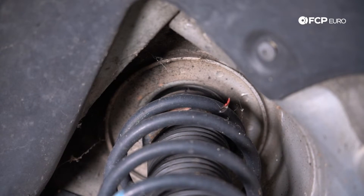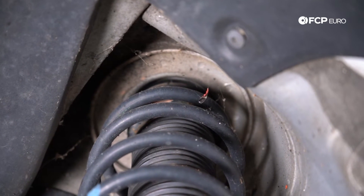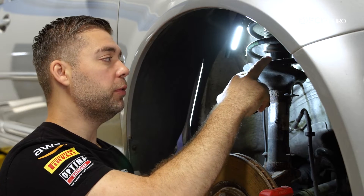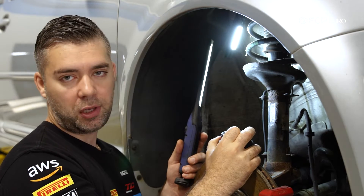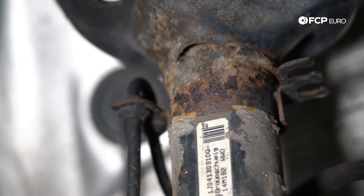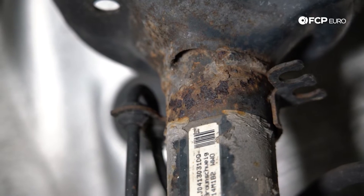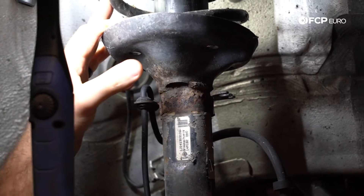Shocks are kind of difficult to inspect. What you're mainly going to look for is any type of leaking — there's a piston that goes up to the front of the car here. If you notice any type of dampness or oil leaking around there, that's your main indicator. As a visual inspection point — replace your struts. This car is approaching 20 years old, and there is rust on these struts, so it's probably not a bad time to replace these.